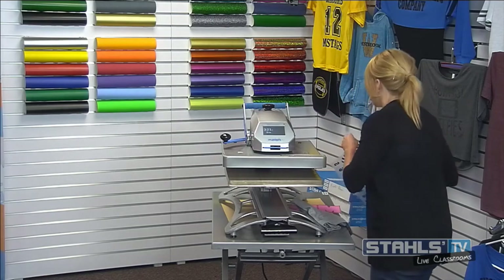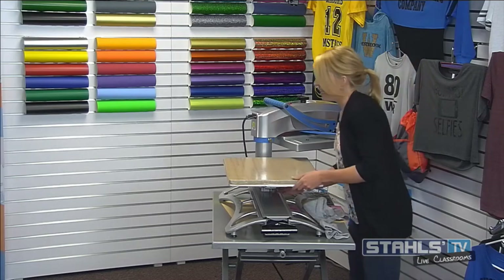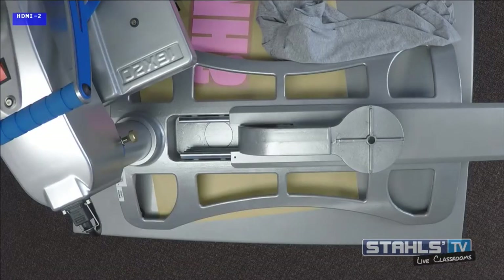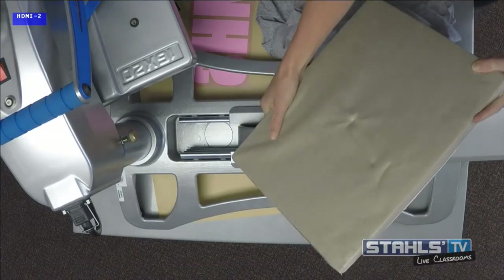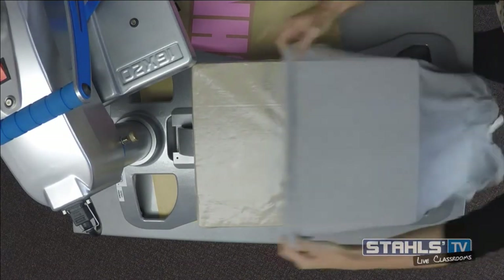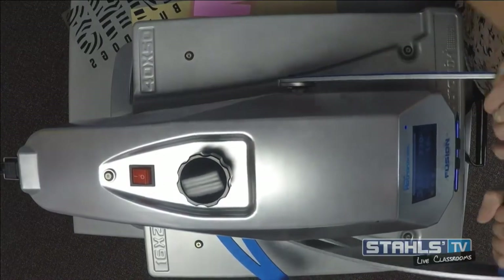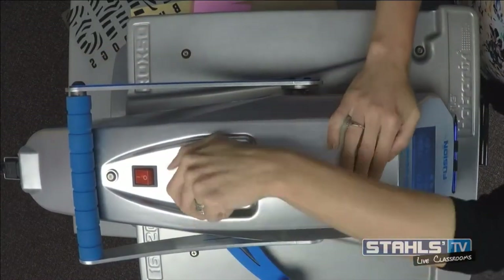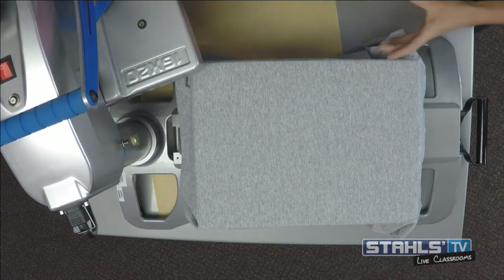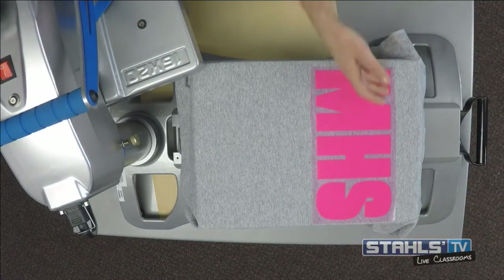With direct layering, I'm going to load my t-shirt onto my platen here. I actually have a lady shirt so I'm going to switch this out to a smaller 11x15. When I direct layer different materials, I want to look for that multi-color application option. The multi-color application will allow me to speed up production and also help with alignment. For my first step, I'm going to line up the first color of the design — that hot pink background.